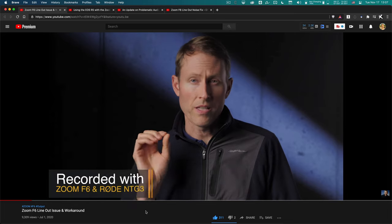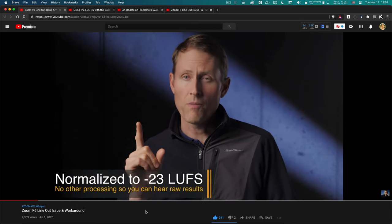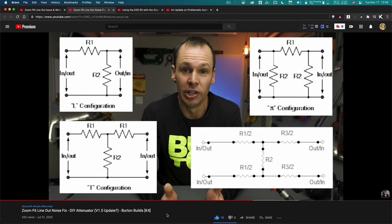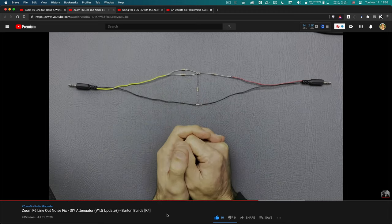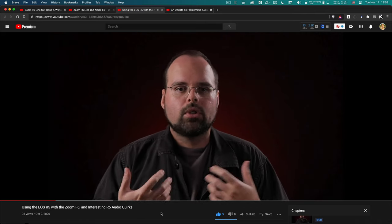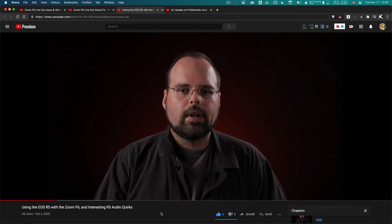I'll have links in the description below to different videos going further in depth on this topic. One is from Curtis Judd, who talks about his workaround and a solution I'll also be covering here. There's also a video from Grant Burton, who goes in depth on one of the solutions and how the attenuated cable actually works electronically. And lastly, there's a video from Point in Focus, who covers in depth why the Zoom F6 introduces this hiss on the line out.